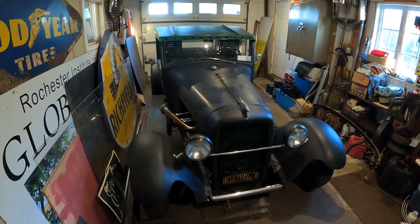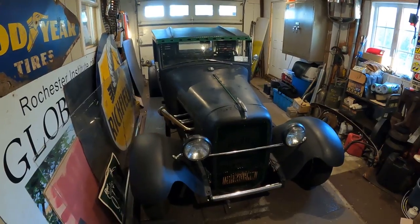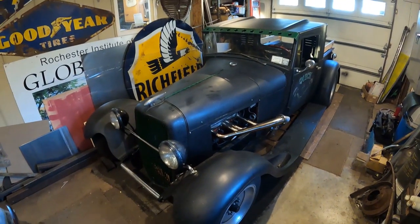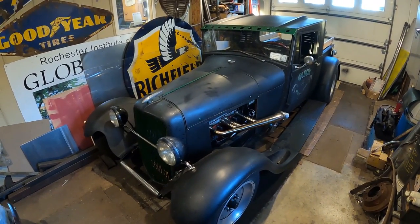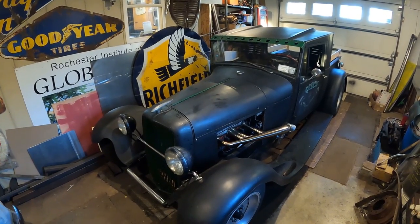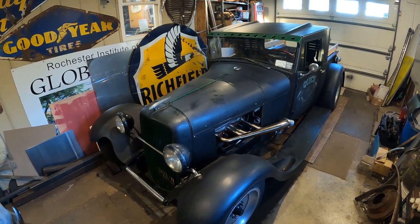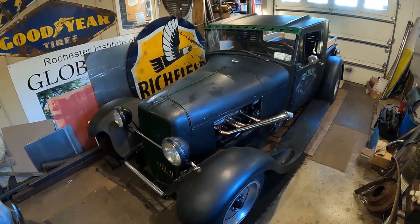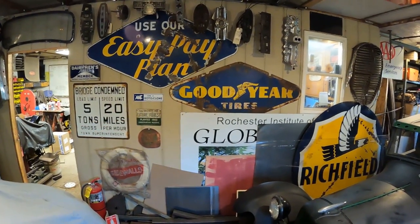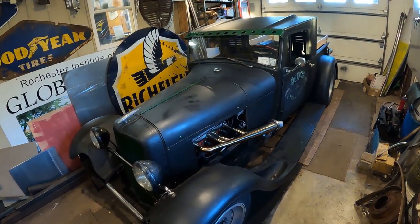I've got the '29 Model A hot rod shop truck stored in here — this thing's running and driving on the road every day. I've been putting a ton of miles on it and I love this truck. Back there is the Richfield enameled sign that's going to be displayed at the gas station on a pedestal. I'm also going to take the two Goodyear signs and mount them on the top of the building — that'll be super cool.